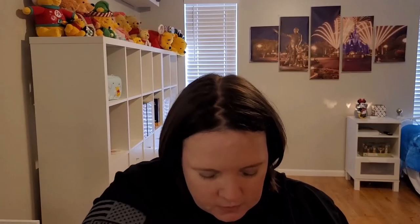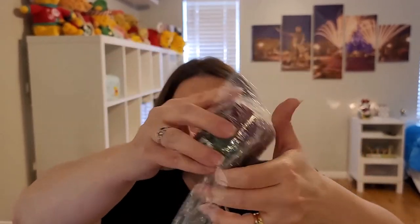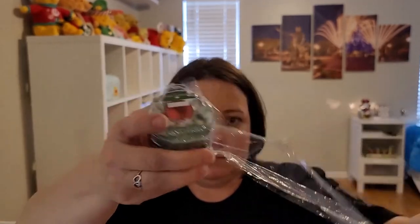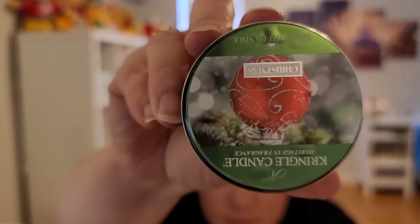Some of these are Christmas scents because I wanted to try them in case they're out again next year. I did get a few daylight candles — they are five ounce, up to 12 hours. So this is Kringle candle. I guess it helps if I held it the right way.